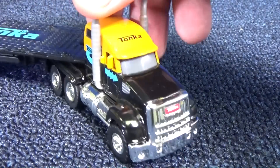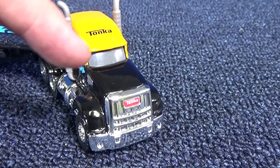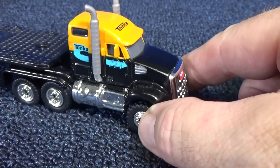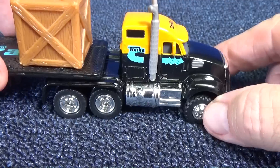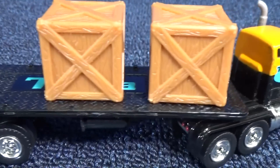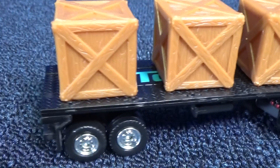Here's a look at the grill. Got Tonka on the grill, Tonka on the cab. Blocked out windows, so it probably does not have an interior. Plastic smokestacks. And it did come with cargo boxes — one box, two boxes, three boxes. Of course, you can put whatever you want on them.